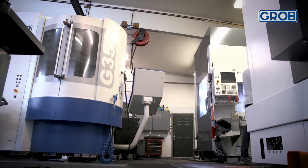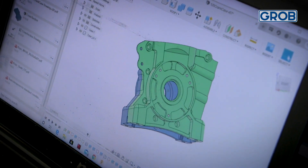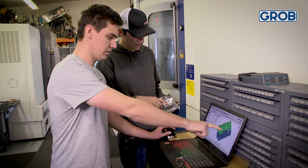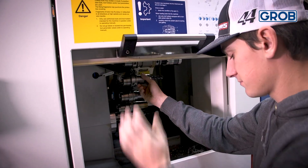We started 5-axis machining pretty early — it was one of our first couple of machines with a 5-axis — and just the way programming goes, attacking parts, being able to hit multiple sides, being able to roll the parts around, not have too many setups and too many fixtures. It just makes it easier for me as a programmer, and every setup and every part we do is a lot easier in the 5-axis manner.